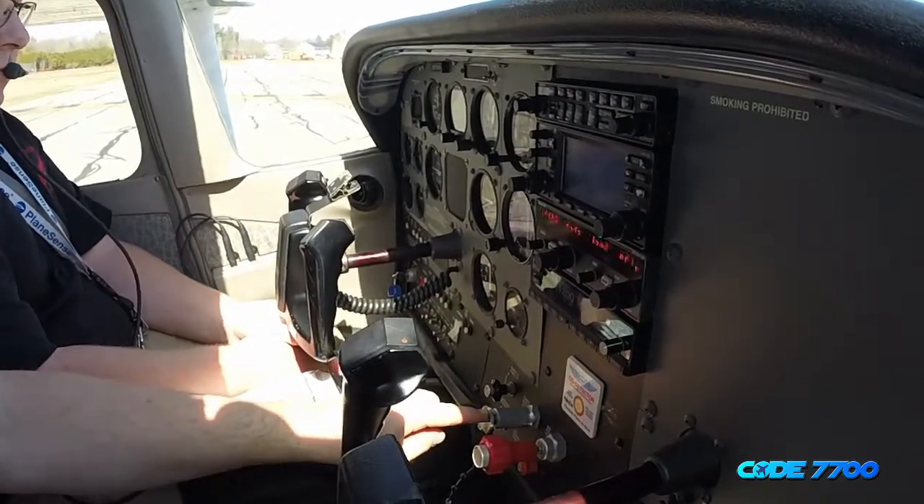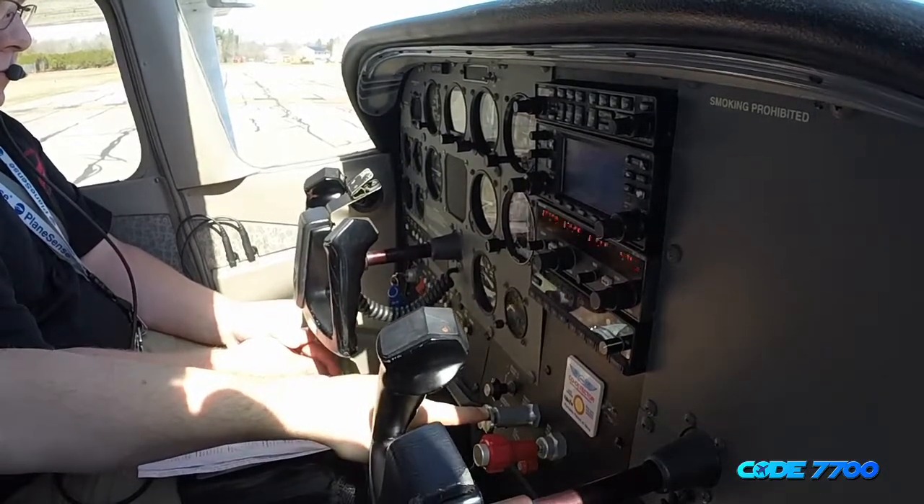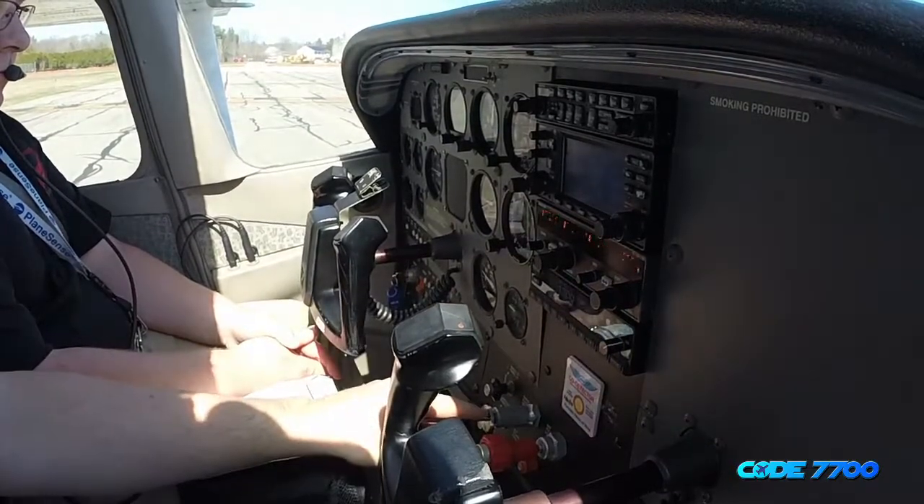We will do our throttle to idle. Throttle is confirmed to idle. Good idle, about 700 RPM.